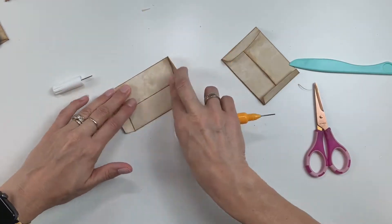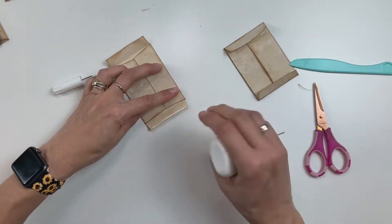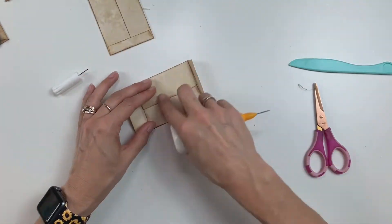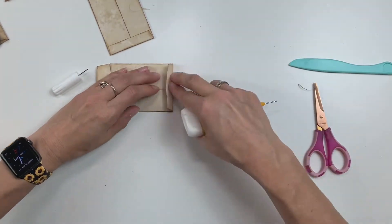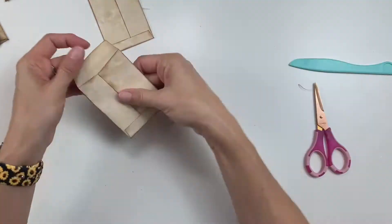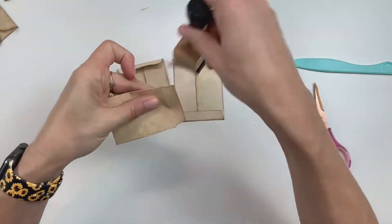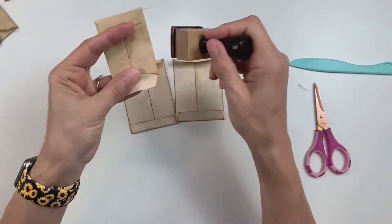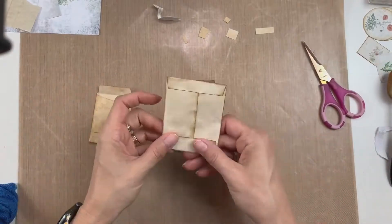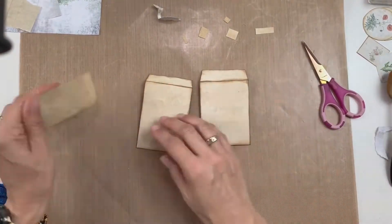I'm using my fineliner bottle with some Scotch tacky glue in it — that's really nice because it puts a really fine line down, you don't get a lot of mess, and if you don't use very much it doesn't really warp the paper. So now I kind of like how these look. I also have a little guy right here and I'm just inking that one up too, and now I'm going to move on to decorating the coin envelopes.